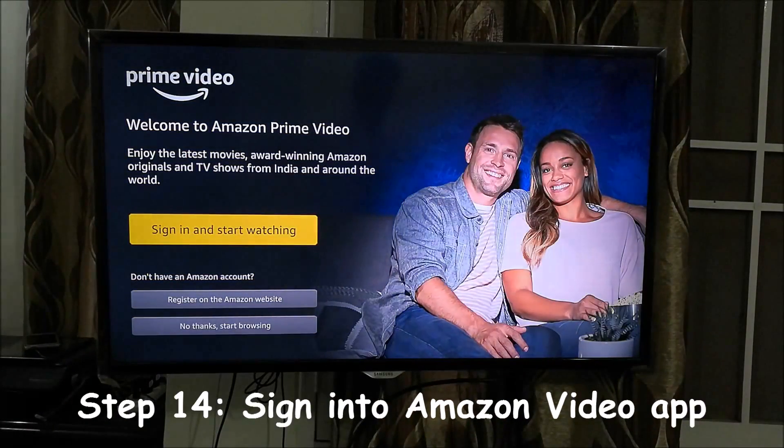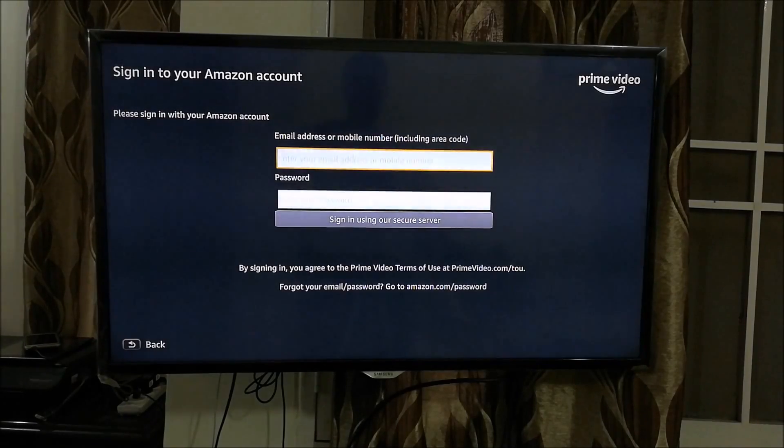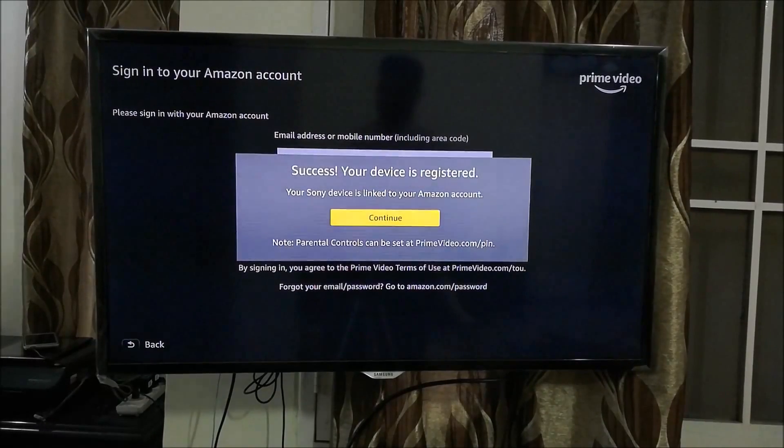Once installed, click on Amazon Video to start it. It says 'Sign in and start watching' or 'Register on Amazon' — press 'No thanks, start browsing.' If you don't reach this page directly, press Back, come out of the app, go back in, and you'll get this screen. Then sign in with your Amazon email address and password. Once your account is linked it will show 'Your device is registered.' For some reason it recognizes the Airtel Internet TV as a Sony device — don't worry about this, just press Continue.